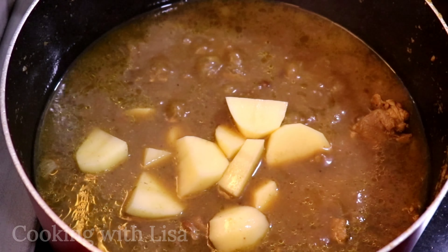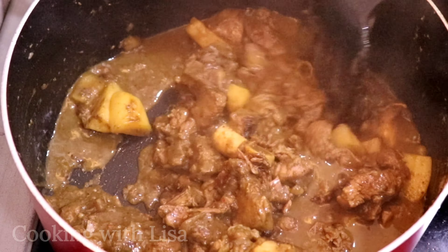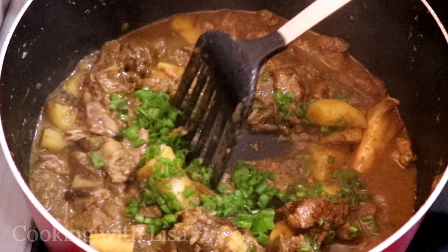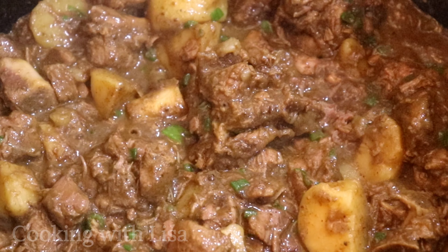I let that cook for a while before adding in my potatoes. I covered it and let it cook again until that meat is super tender where it will fall off the bone — and look like this! This is all done. I'm garnishing with some green onions and it is ready to be served. I'll be having this dish with some dal and rice today.